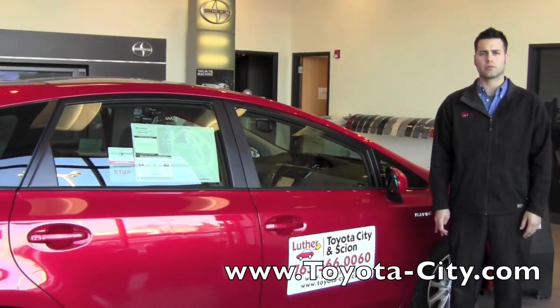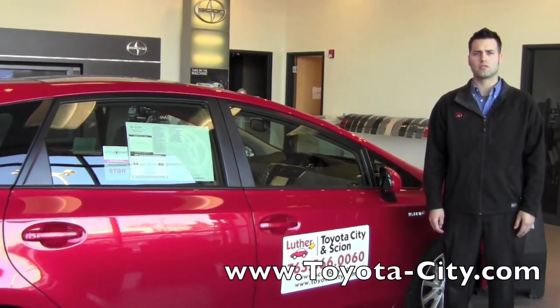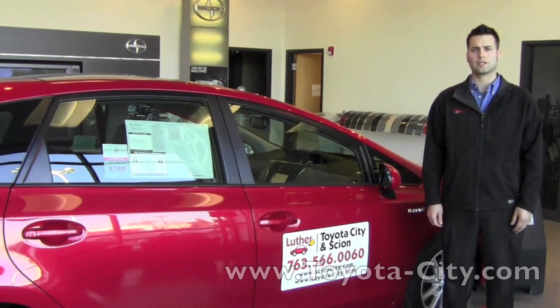My name is Josh from Toyota City at Scion, and today I'm going to show you how to adjust your tire pressure and show you what the tire light looks like.